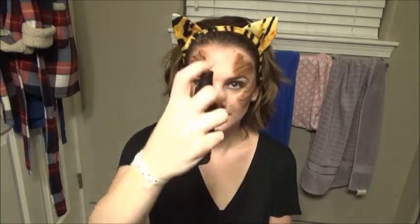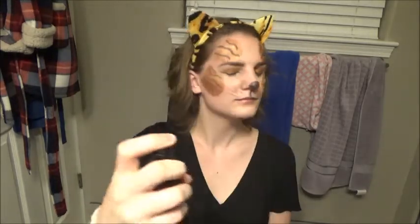Next I'm going to be taking this Estee Lauder lipstick in the color Sugar Honey — it has a bit of gold shimmer to it, which is why I thought it would look perfect for this makeup look. Then you can stop there if you would like. But if you want your makeup to last all day, I'm going to be taking my NYX Matte Finish setting spray and spraying that all over and then drying it.